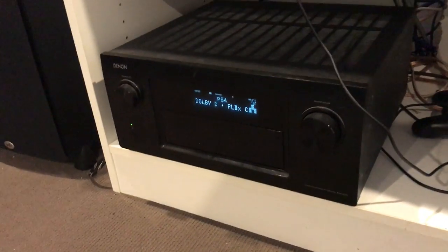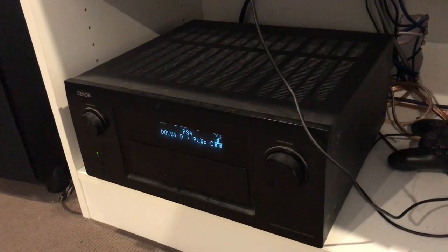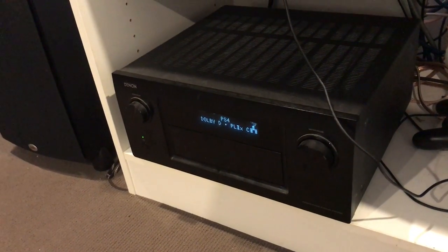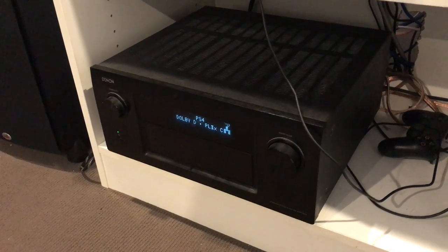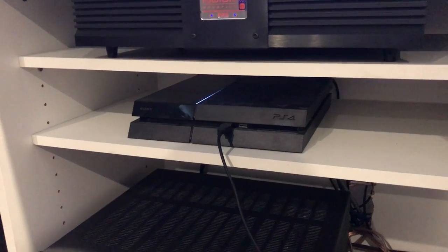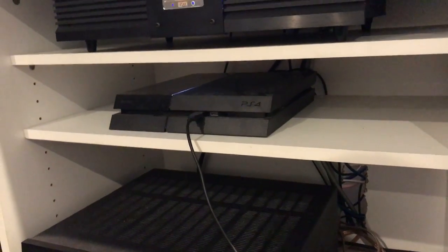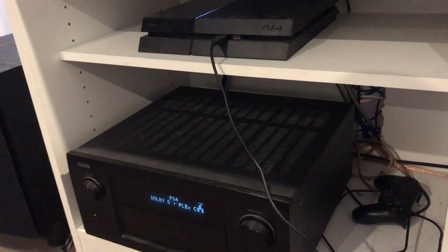I'm also running the Denon 4520 at 7.2. It's pretty awesome — I think it's 150 watts per channel and I'm really happy with the Denon. I've always had Denons; I think this will be my third Denon so far. But next I might opt for the Anthem, something different. Moving up the rack we've got the PS4 running the movies. That is going to get replaced shortly with the new Oppo 4K, but I am going to hang out a bit longer to see if they release a Derby edition of the new 4K Oppo.